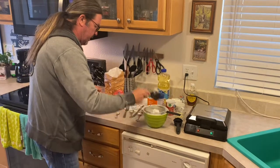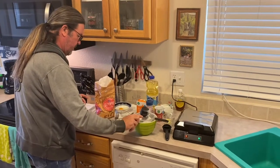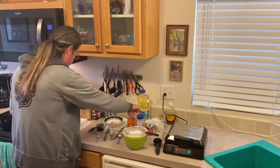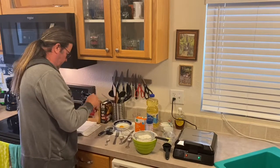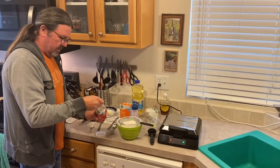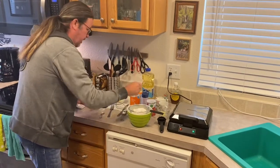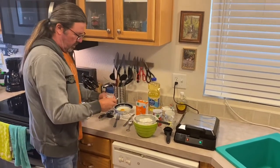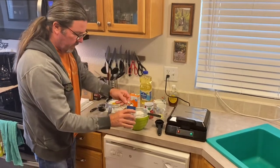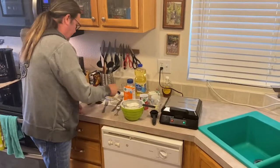We're going to put together the batter. There's a cup of flour — set that there. Then a teaspoon of baking powder. Then a quarter teaspoon of salt in there — perfect, just like that.